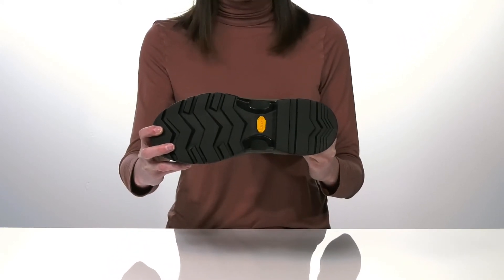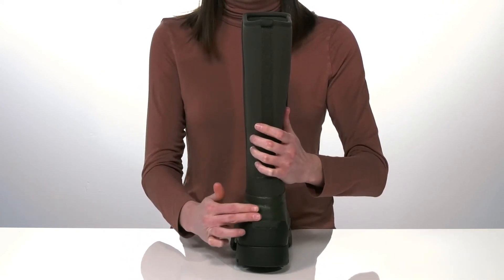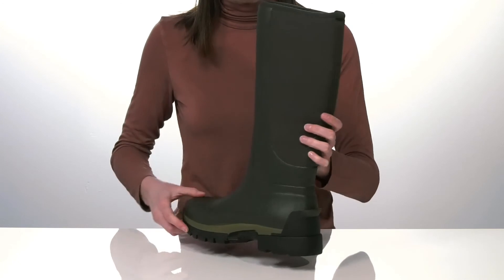The Vibram outsole underneath will give you unmatched traction, and they have this little lip that goes around the back of the heel counter, allowing you to kick these on and off.